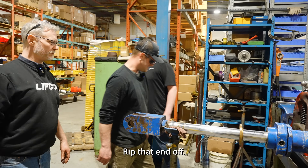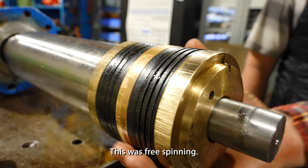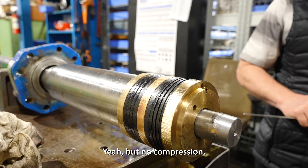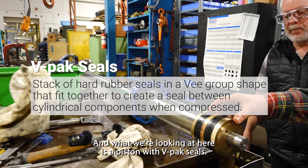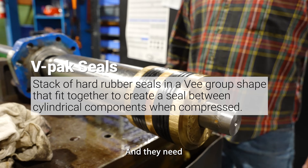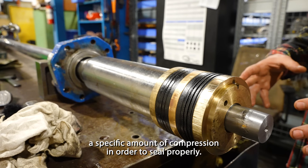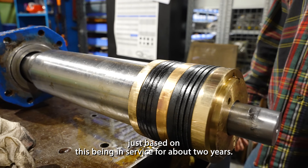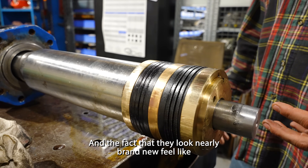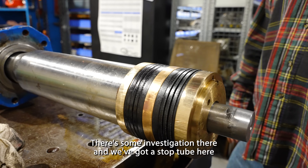So we'll start with that — we'll rip that end off. When it was fully assembled, this was free spinning, so that tells me there's no tension, or no compression, sorry. What we're looking at here is a piston with VPAC seals. They need a specific amount of compression in order to seal properly. Just based on this being in service for about two years and the fact that they look nearly brand new, I feel like something might not have been installed properly. We've got to do some investigation there.